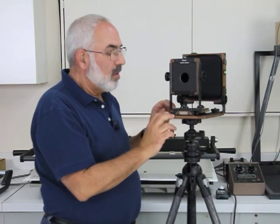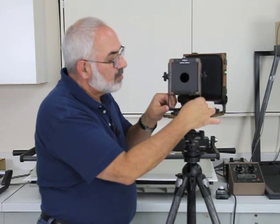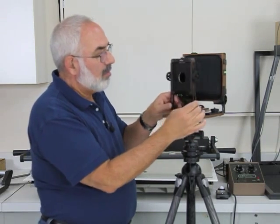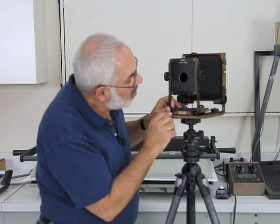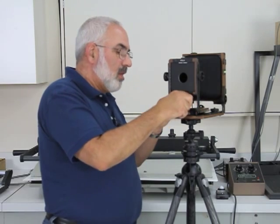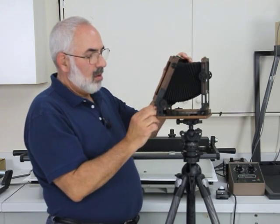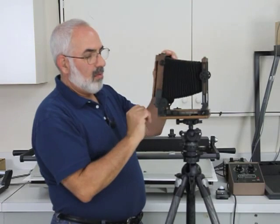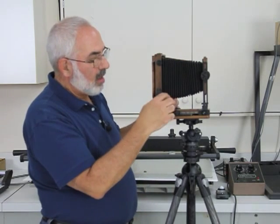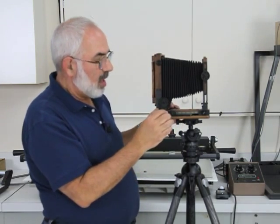Now the camera's set up. You've got swing and you have shift — both swing and shift with the one screw here. On the back we have the rear tilt like I talked about — push these two in so you can do tilt in the back. And also in the back you can actually do a little bit of swing by loosening these two knobs; there's one on each side.